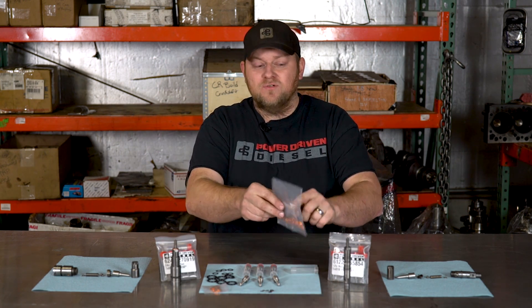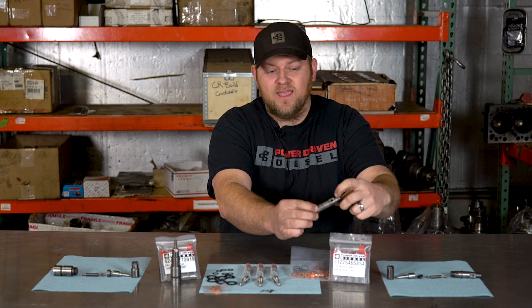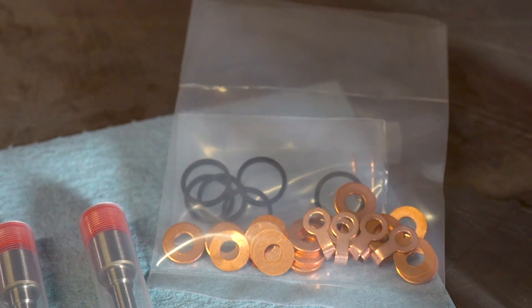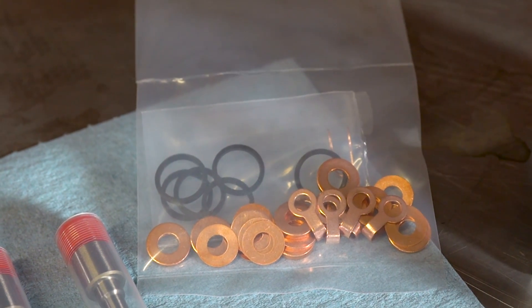There are also horseshoe-shaped return seals. The fuel return on a 12 valve is outside of the head, and there's a horseshoe-shaped seal there that commonly leaks. If you reuse them you have to anneal them — there are procedures that kind of work — but we just give you new ones so you don't have to worry about it. Complete setup.